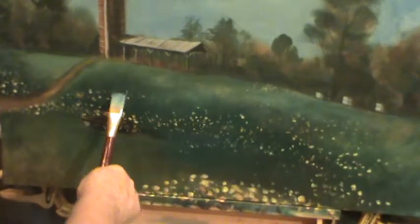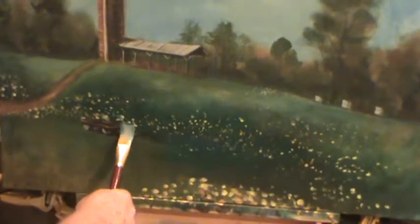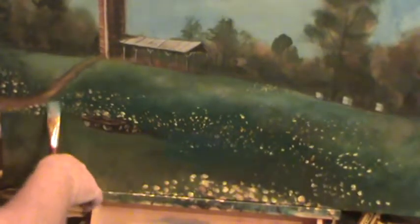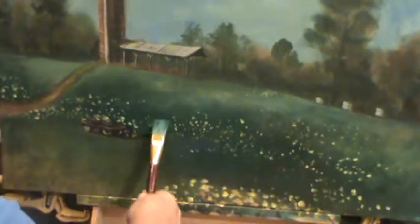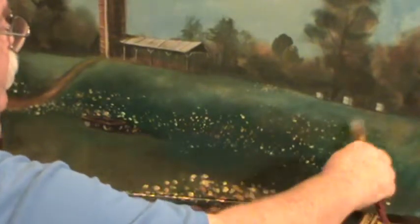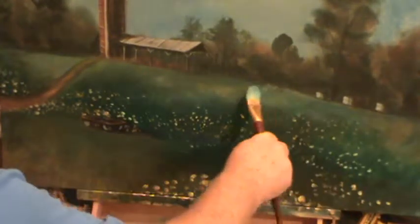I want them there, but I also want the ground there too. So I'm just going to glaze over that a little bit, tone down those colors — a little bit of grass color. A little bit of phthalo green and water, just set them down some. As long as you're not using white, it really isn't covering it — it just sets it down a little bit.